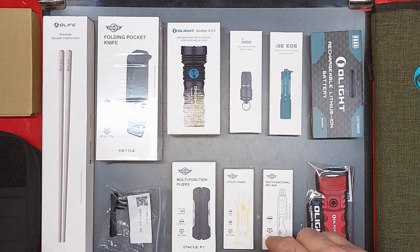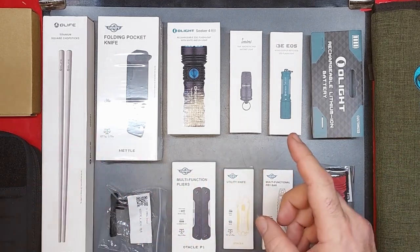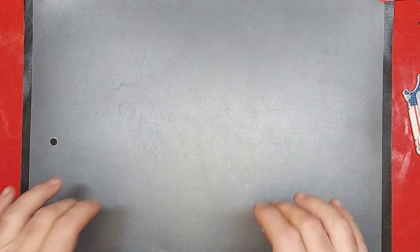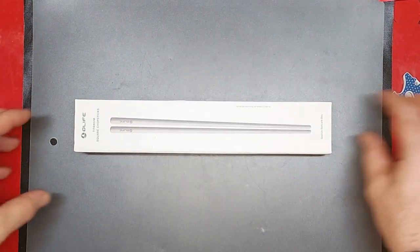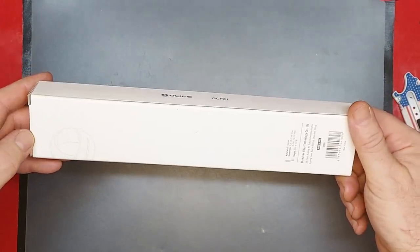Let me clear all this stuff up through the magic of video editing and we'll get into opening it. Okay, I wasn't really sure what to start with, did some asking around, and I'm going to start with the biggest thing first — look at those, the titanium square chopsticks from O-Light.